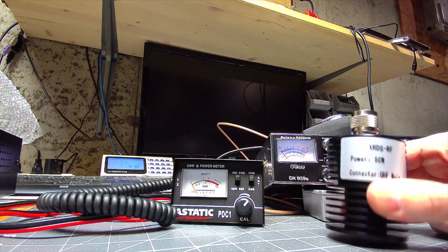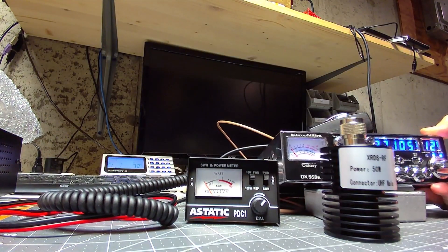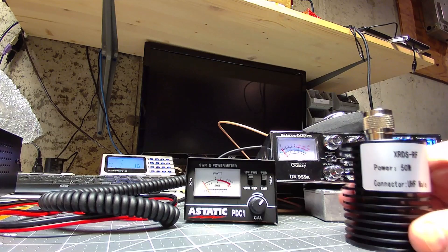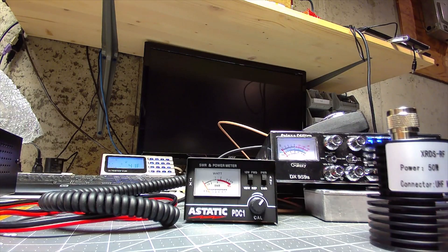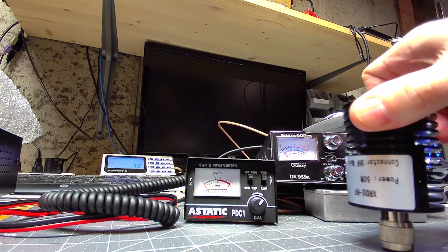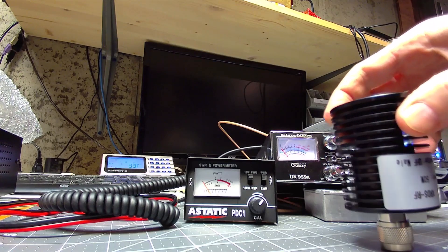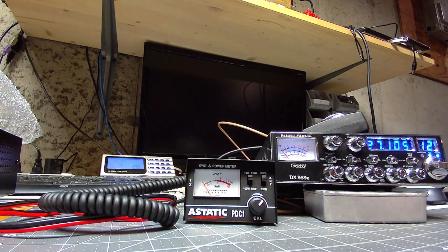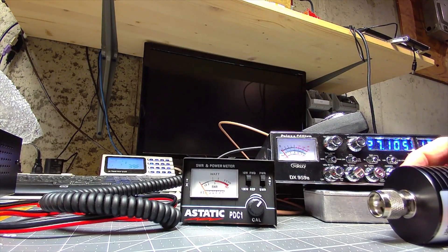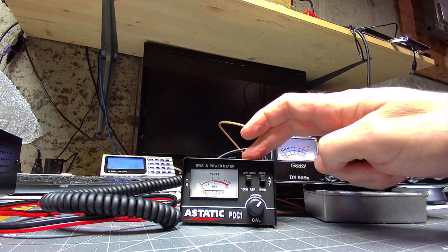One of these little 50 watt rated dummy loads is very helpful. You can put this on the back of your radio and it'll show a one to one SWR — it's just a dummy load. In a mobile setting, if you had a high SWR, a lot of CB antennas are using the UHF connector, you could thread this down onto your antenna mount. If you read one to one, you probably have an antenna issue. If you are still reading infinity on this meter, you probably have a cable issue, connector issue, or something with your mount. So having something like this and something like this are very valuable.